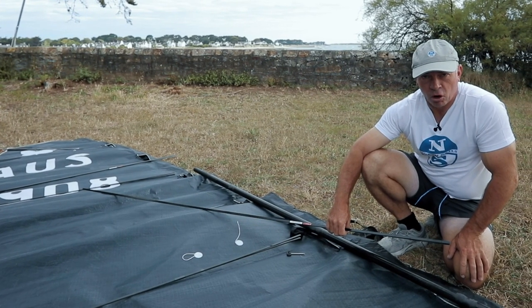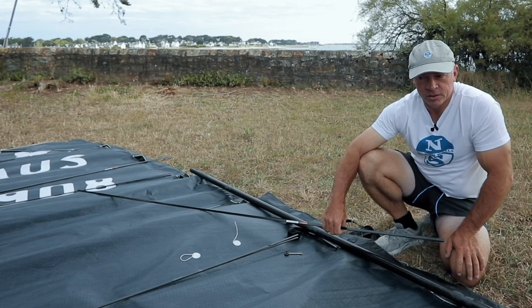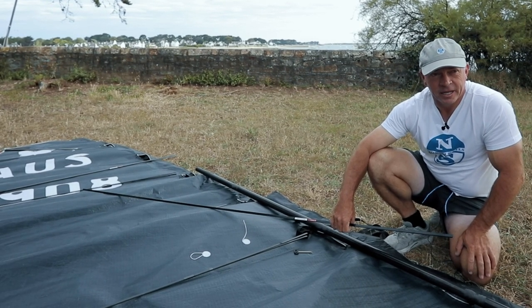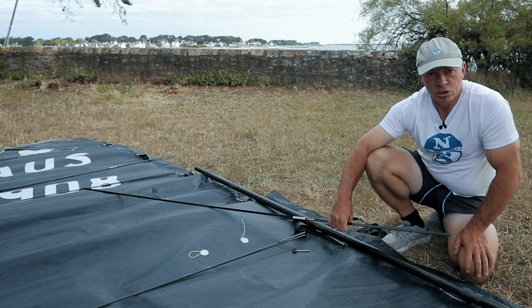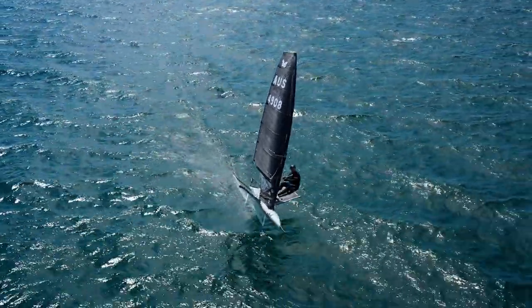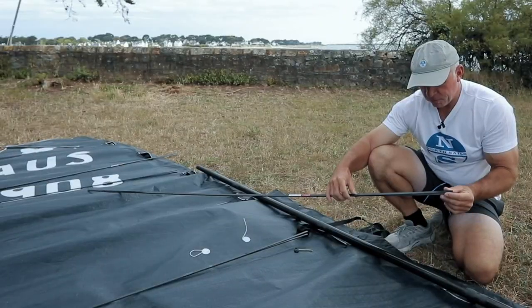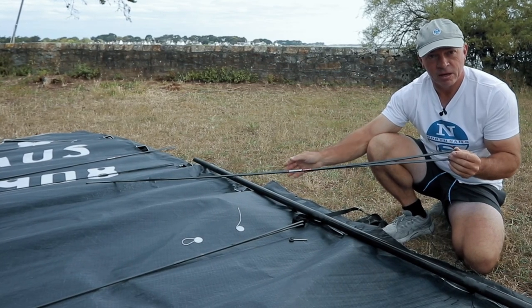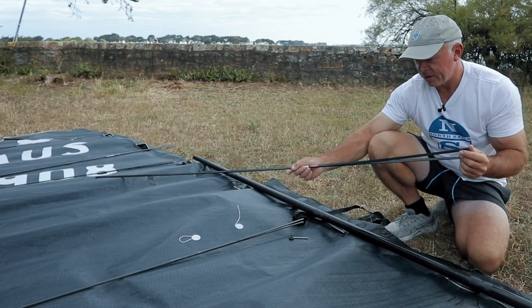With this helix sail we've tried to move away from the camber inducers. The reason for this is we felt that there was a big improvement to be made — that the camber inducers were not creating a fair sail shape. So we've moved to a split batten to try to create a smoother sail shape throughout the sailing range.